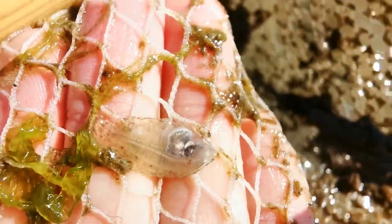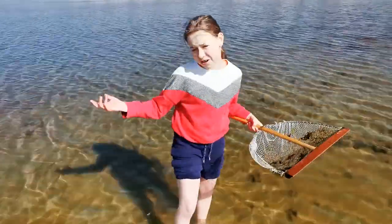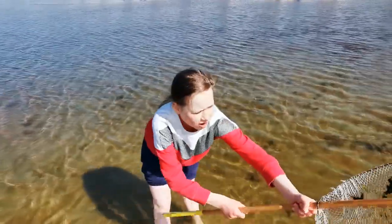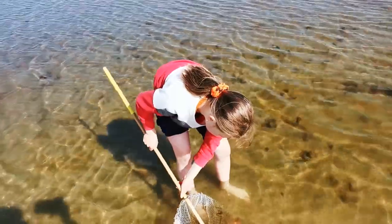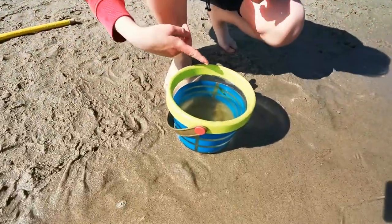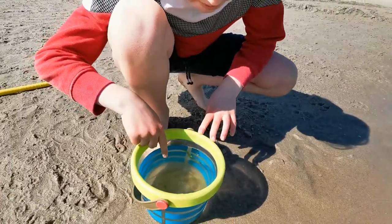There is a small fish. And now if you want it, you can put it in a bucket with water or you can just put it in. So here is my big catch. And I caught one of the big shrimp.